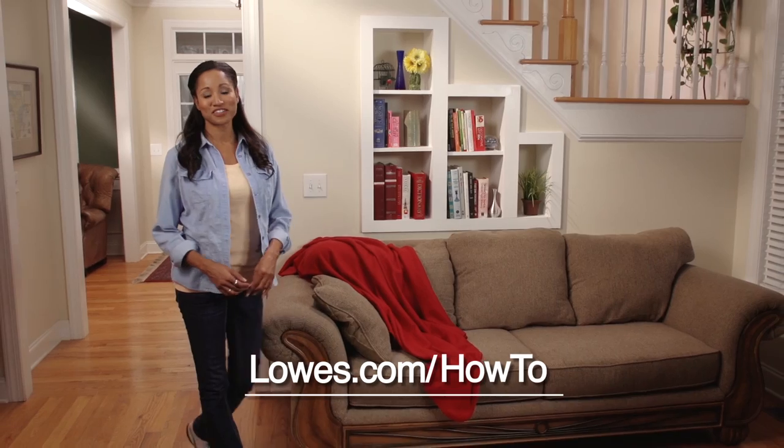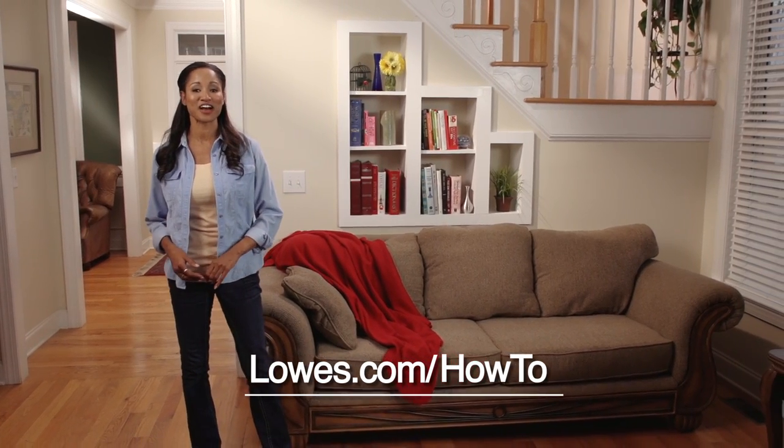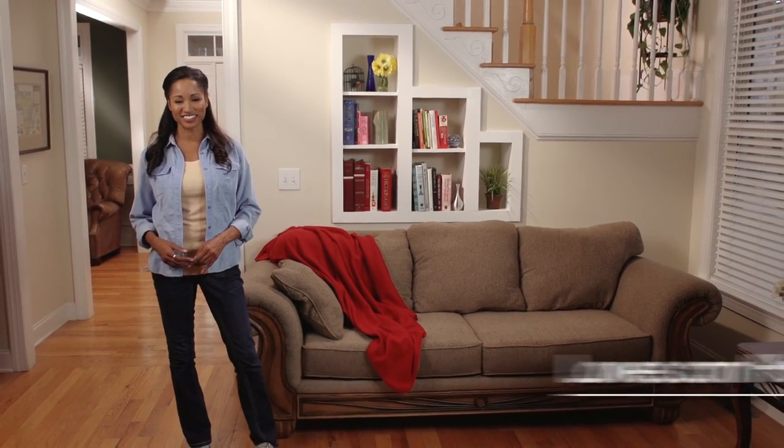If you enjoyed this project, please check out lowes.com/how-to for more great project ideas. Thanks for joining me.